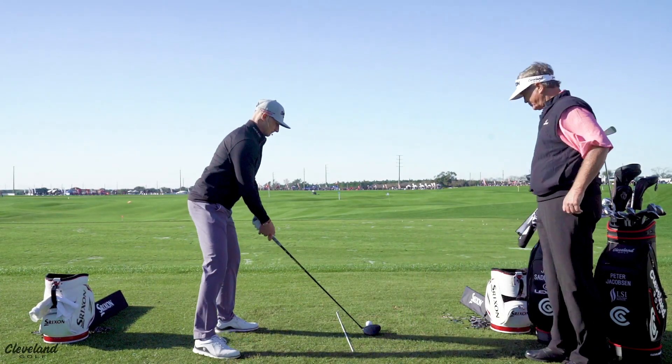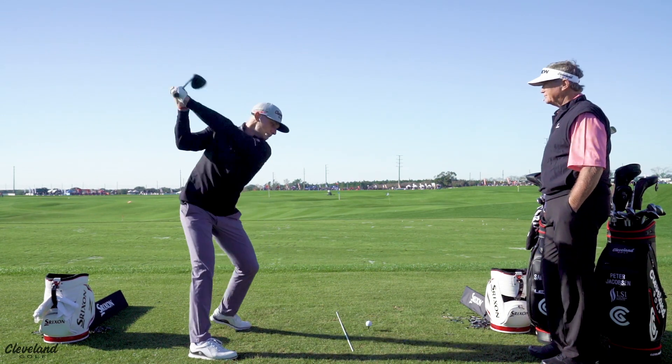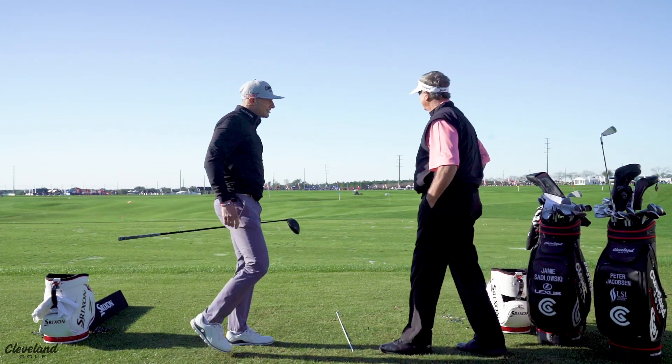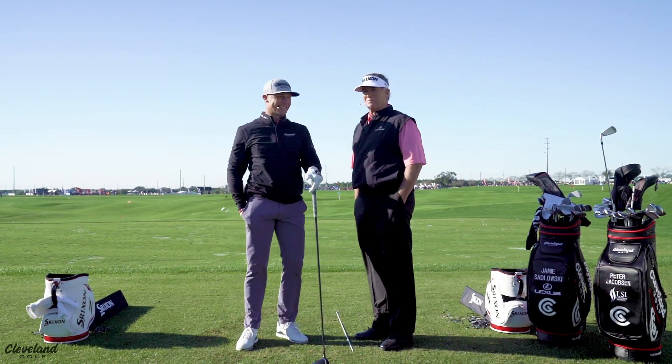I'm going to hit one though. Awfully straight, isn't it? Awfully straight. That's turbo charged, if I could borrow that phrase.